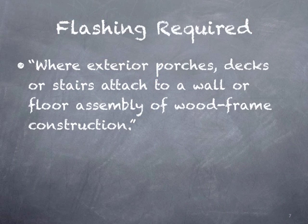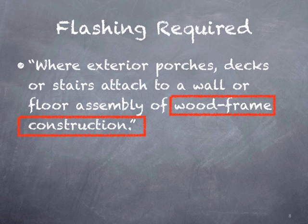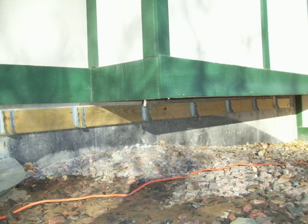Let's look at the other part of this requirement — it's when the connection is made to wood frame construction. In this picture, we've eliminated the connection to wood frame construction, and the deck is fastened to a concrete foundation. This would not require flashing according to that section.